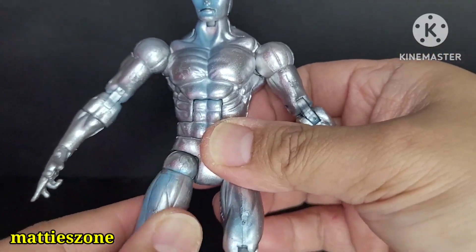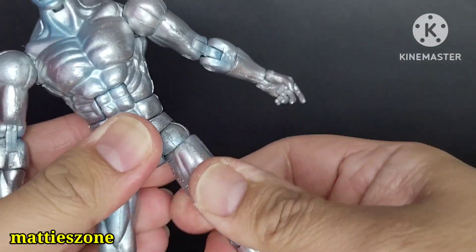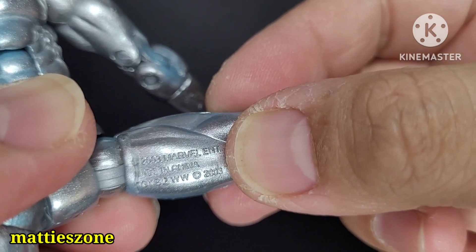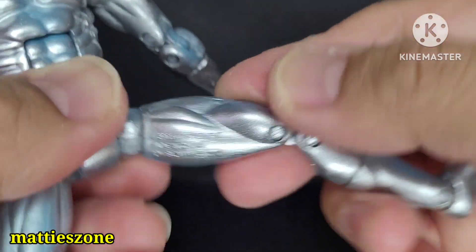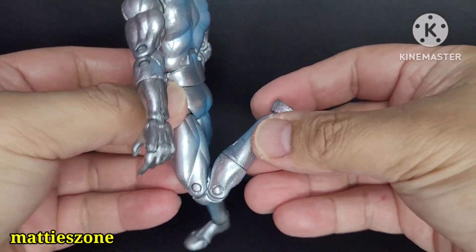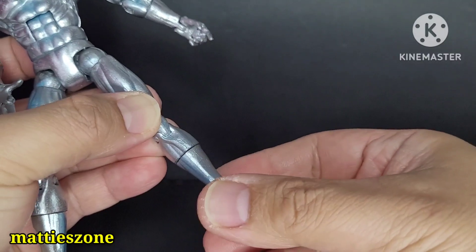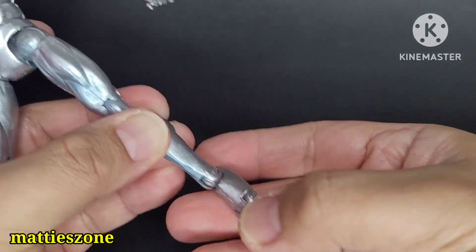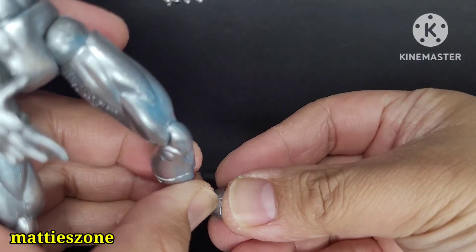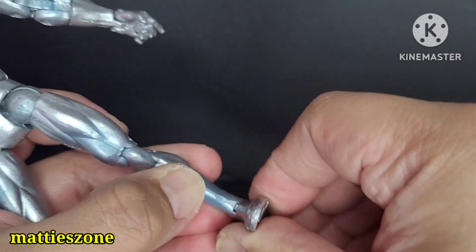You can see the marking that says 2003 Toy Biz. The knees have a double peg, there's shin articulation, ankle articulation, toe articulation, and a little bit of side rockers on the feet as well.